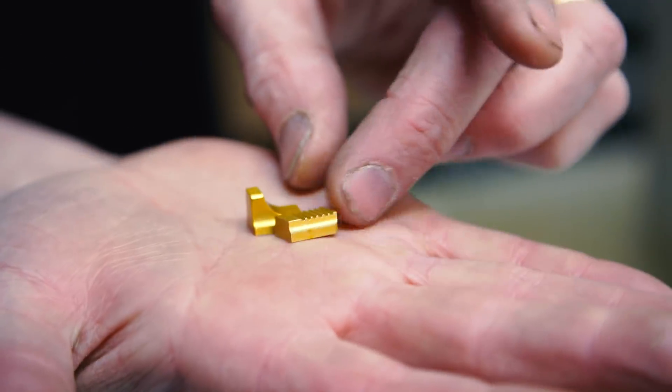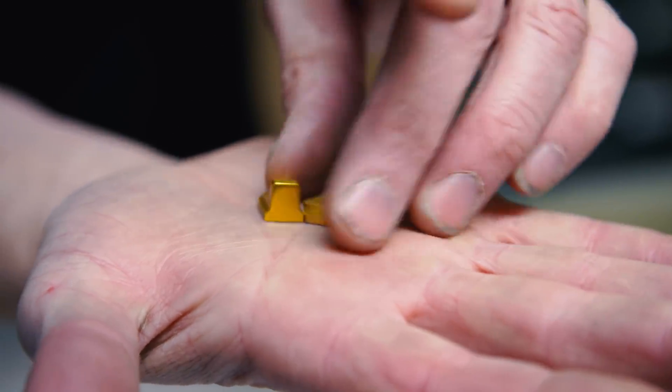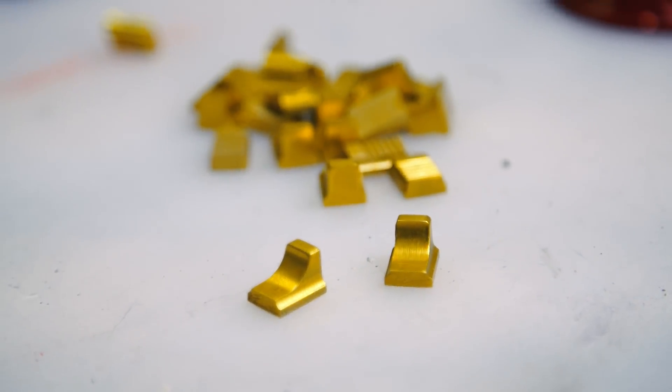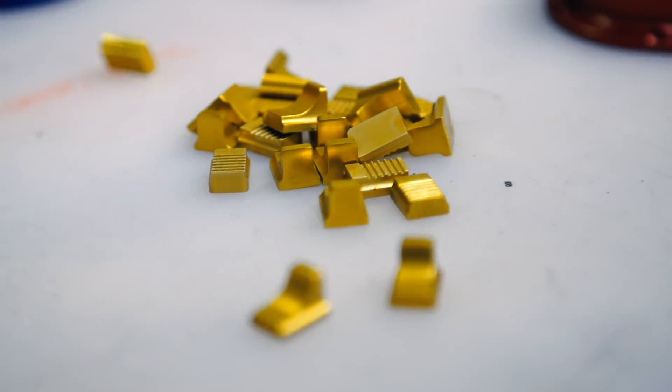Take a look at these beautiful little pieces. Oh, that's great! That's awesome.